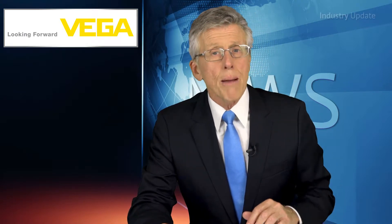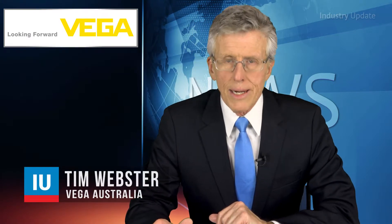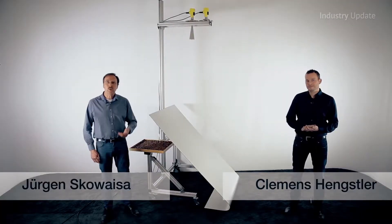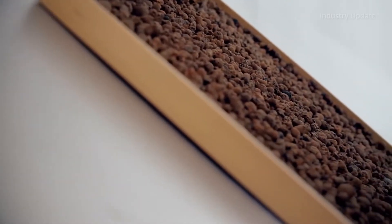Level measurement of bulk solids in silos and other storage containers presents some unique challenges that can now be met using 80 gigahertz radar technology. Hi, I'm Tim Webster. In this series of tutorial videos, Vega engineers Juergen Kowasa and Clemens Hengsler look at the technical difficulties and show how the Vega Pulse 69 outperforms traditional 26 gigahertz radar sensors.